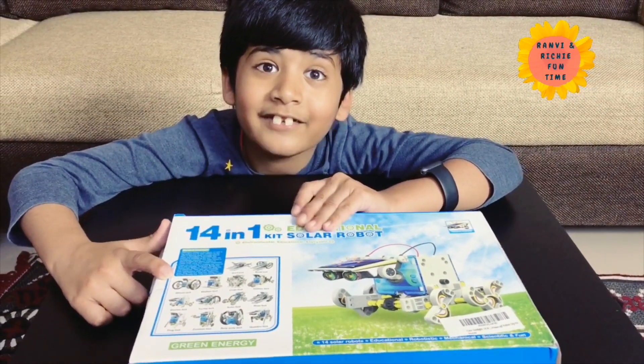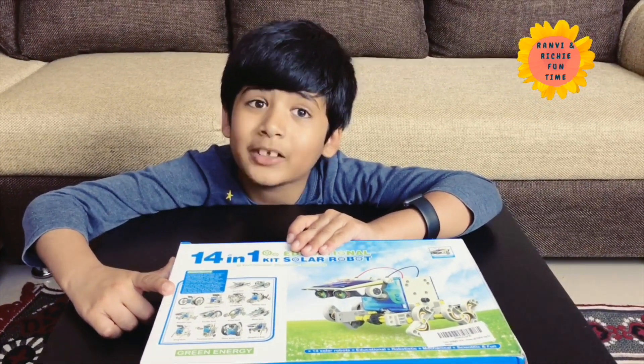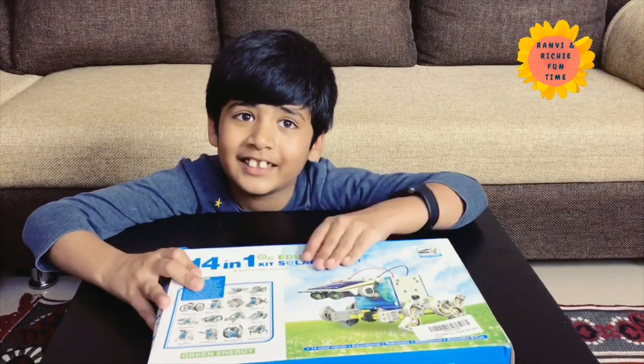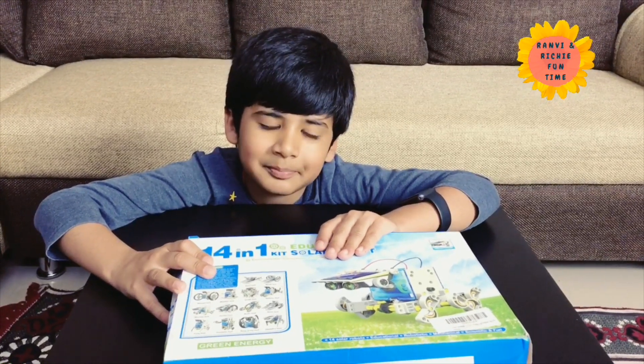Did you know the wheel bot has 2 more wheels? Really? Yeah, the wheel bot has 4 wheels. Behind these giant wheels they have tiny wheels for support, because it does not have support otherwise. Okay, that is good.